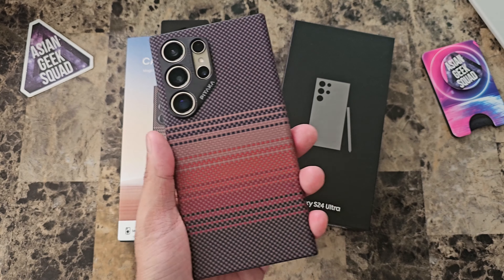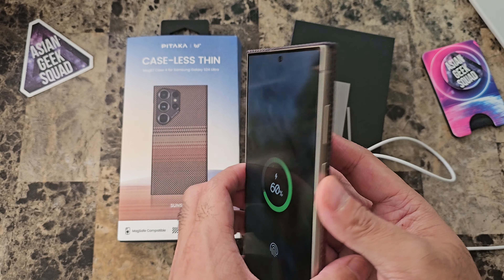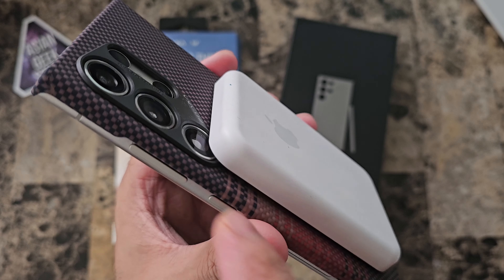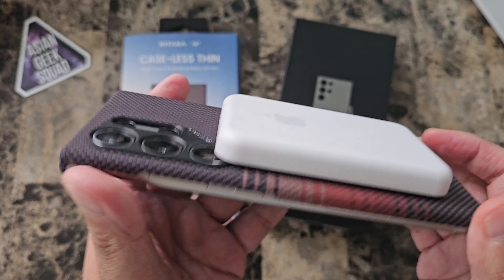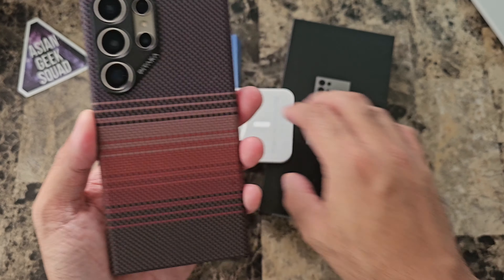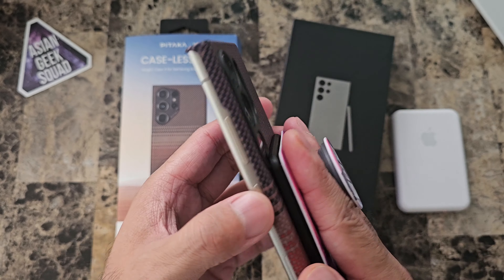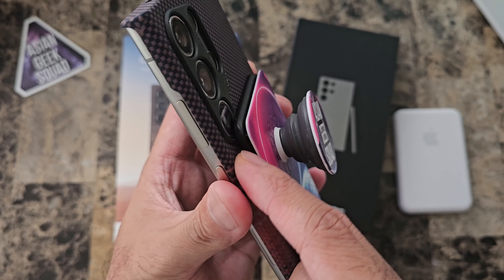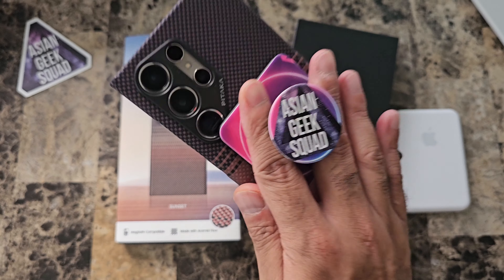Now let's go ahead and try some MagSafe accessories. First, the MagSafe charger — and it's stuck on there pretty well. The MagSafe battery pack does cover a little bit of the third camera, so be careful with rectangle accessories. And you can see there, it's slightly lifted along the top, so not a strong grip on the MagSafe. Let me try my favorite MagSafe accessory, my wallet. So because it's slightly lifted here, it doesn't have a strong grip. But for normal usage, it will definitely stay on.